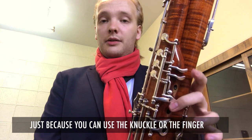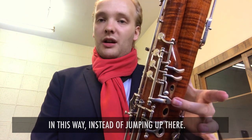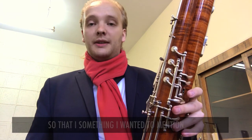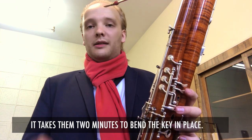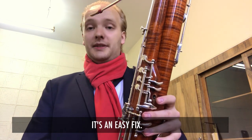Just because you can use the knuckle or the finger this way instead of jumping up there, which breaks the legato. That's just something I wanted to mention that I recommend people to do. Many times bassoon manufacturers will even do that for free — it takes them about two minutes to just bend the key in place. It's an easy fix.